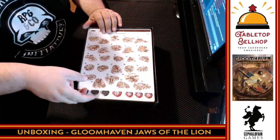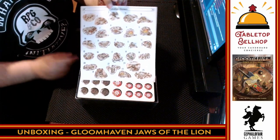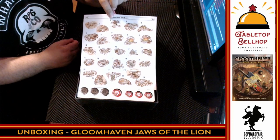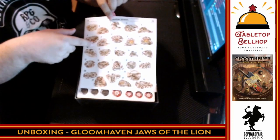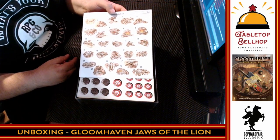Gloomhaven has and always will be a legacy game, so you are going to make changes to the game as you play. There's a map in here along with stickers where you can unlock sites to explore — not nearly as many as the base game, but still about 25 things to unlock.